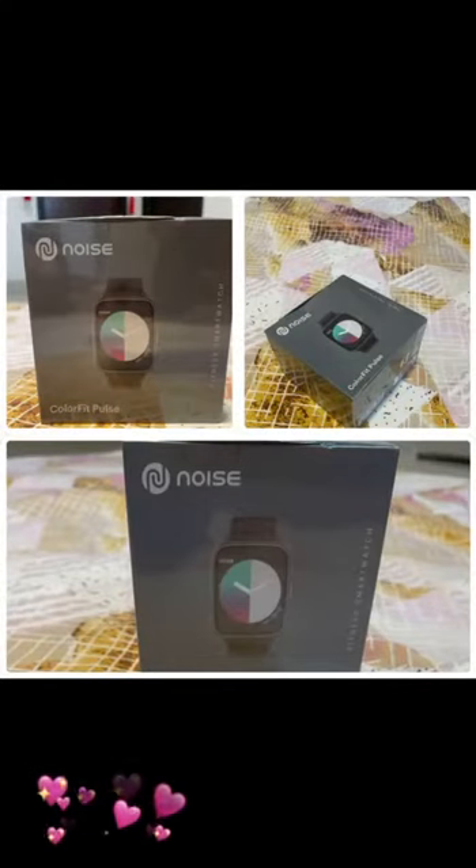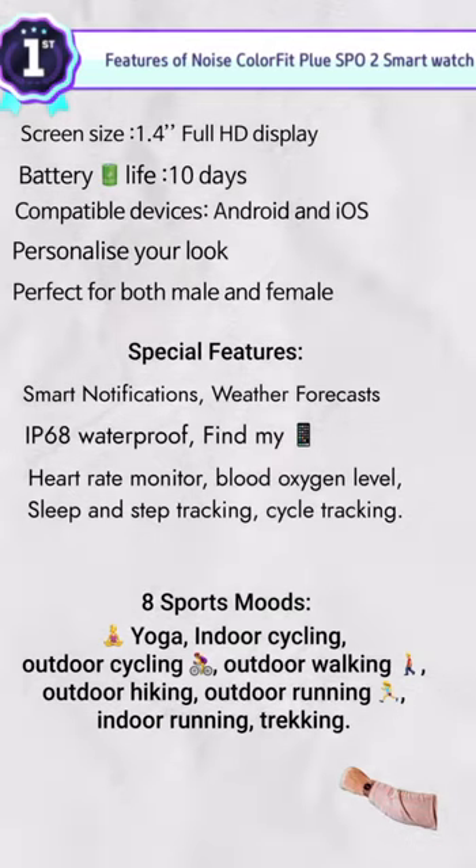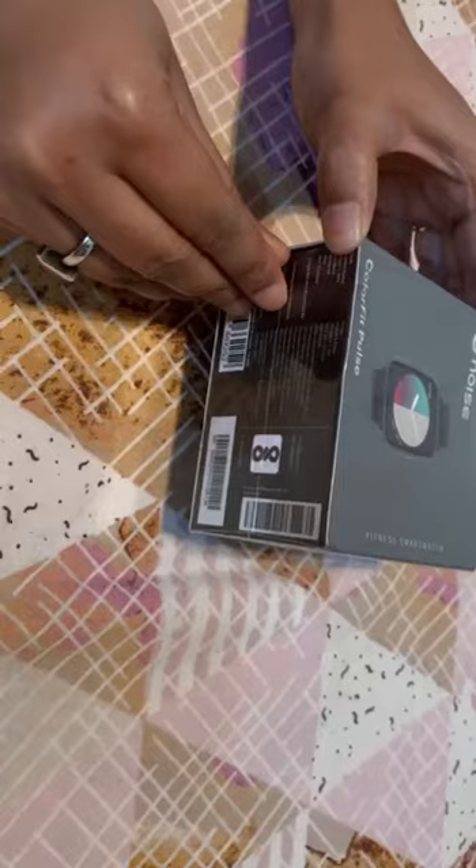It has a lot of features — a lot of sports features. Life cycle, running, indoor walking, track, yoga, and many more.